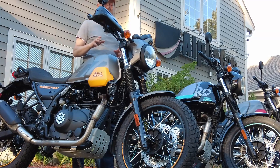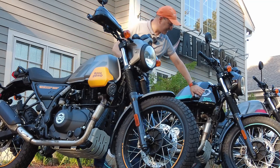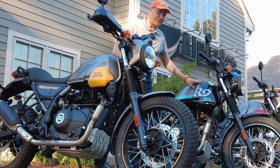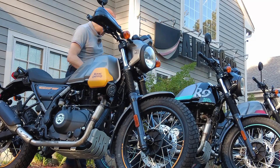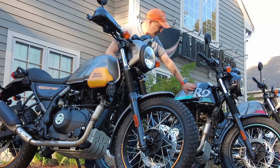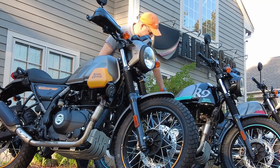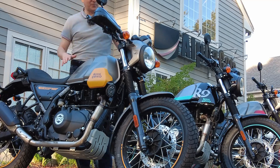The last two bikes are the graphite yellow and the silver spirit. Silver spirit is the only glossy bike offered in the United States with the Himalayan Scram 411 line, and it looks very, very nice. The front fender, side covers, gas tank, and rear fender are finished in black gloss — a beautiful finish. Then we have the graphite yellow with a glossy graphite finish and a colored side stripe.